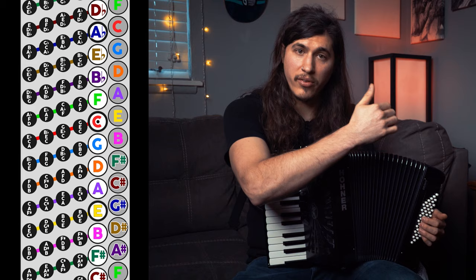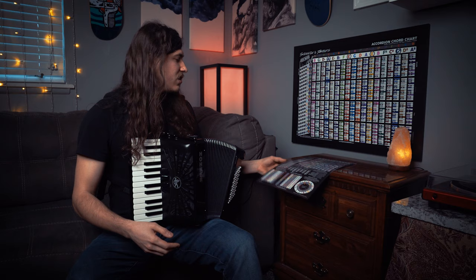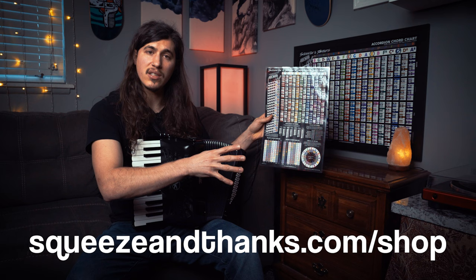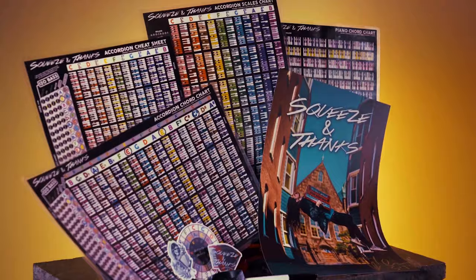Because the counter bass row is fully set up just like the fundamental bass row, everything is organized in the circle of fifths — it's just staggered. So if we look at the accordion cheat sheet, this is available at squeezeandthanks.com/shop. I have full-blown posters and a smaller learning kit that fits in your accordion case. It's laminated, you can mark it up, and even the posters are finished so you can mark them up with a dry erase marker and erase it.